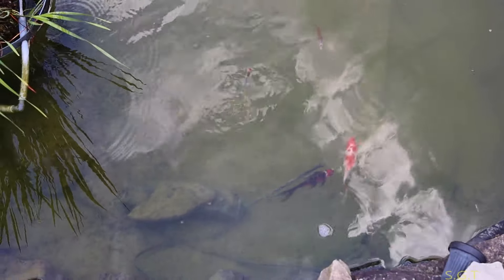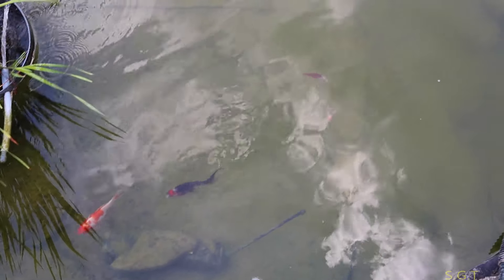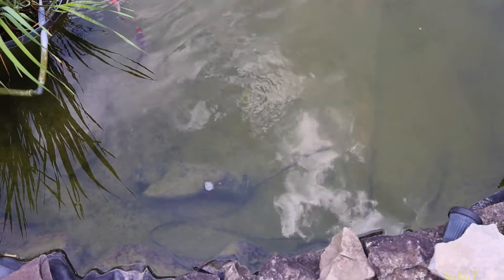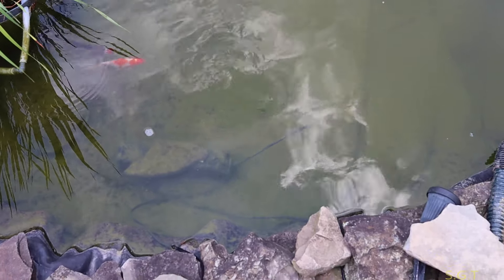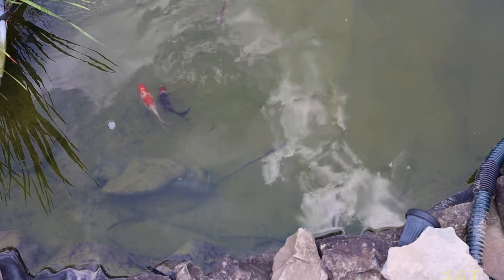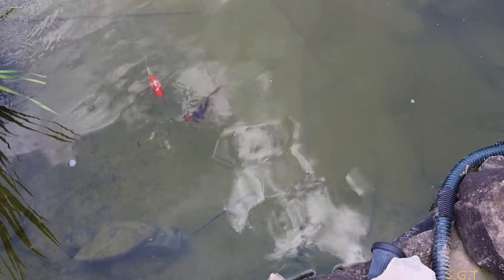There's still some in here — I probably put 50 to 70 — but to be honest with you, I see a lot of them in the skimmer. They're all beat up from the bigger ones, so it didn't work out too well. There's probably — I'm gonna guess — maybe a dozen or so in here still that are getting away.